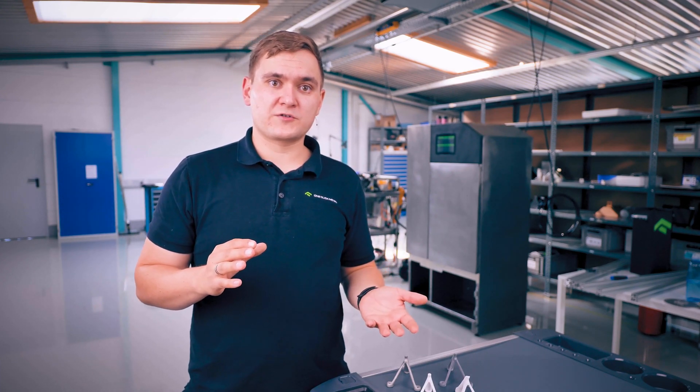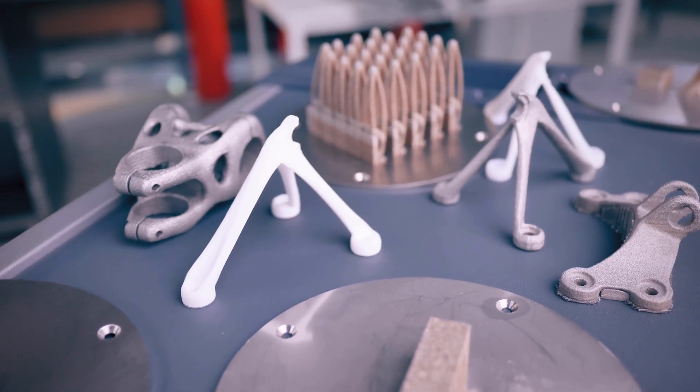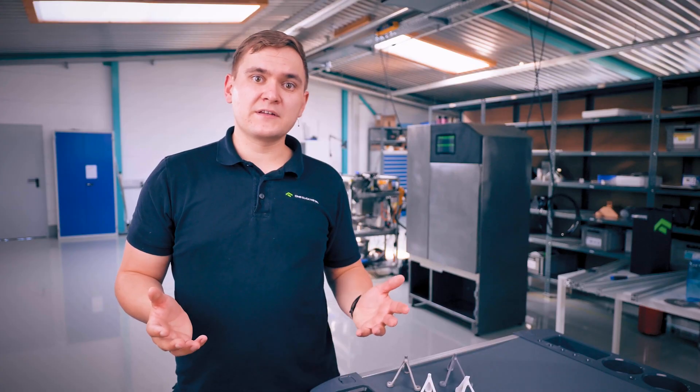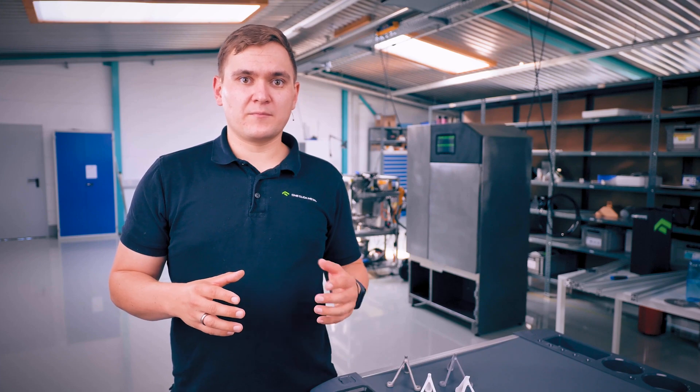In SLS printing, because the entire build volume is kept at nearly the same temperature as the peak point where the powder gets fused, there's almost no thermal expansion or contraction. That eliminates the need for any sort of support structures and allows maximum design freedom. Limitations like overhangs or bridges simply don't apply here, as the powder bed itself holds the part in place well enough.